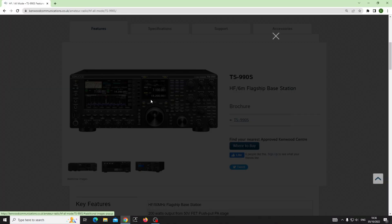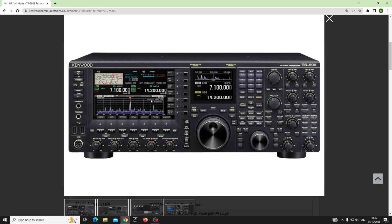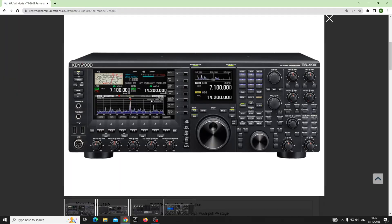A very good day everybody. You'll notice on my live stream that I'm using something called the TS-990S. I've got it on the screen here. There are other two-VFO radios, but I'm going to tell you why I can't go without it anymore — what I particularly like and why I think maybe you should like it as well. It's a cracking radio, by the way.